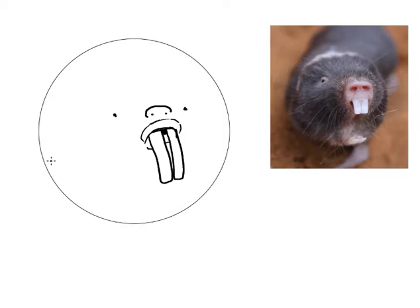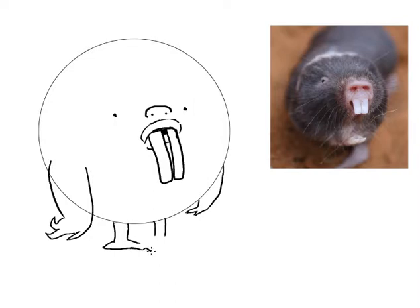Now I want to give him some big old arms because I think he could use some big arms. Some nice big hands here, and then I want some feet — well, those are his legs — and little feet. Little claws at the end of his feet. There's our little alien mole rat. He's looking pretty good.